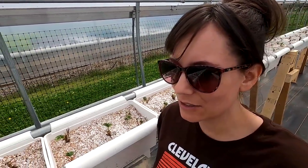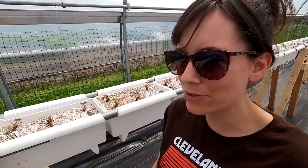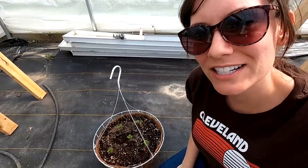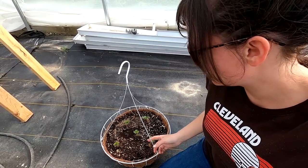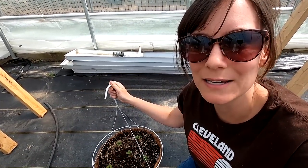Hydroponic strawberries are really fun to do. You can have huge greenhouses full of them, or like us, just a few rows. You can also just do a bucket or two. We're even going to try putting our extra plants into hanging baskets, though we'll use dirt for those since they'll end up by the house.